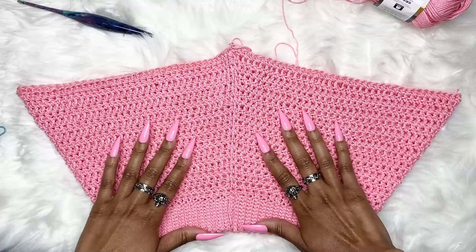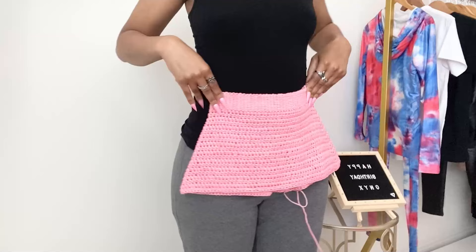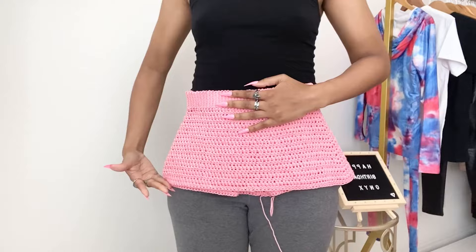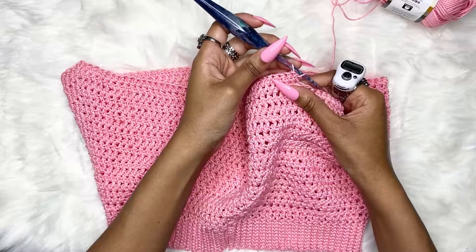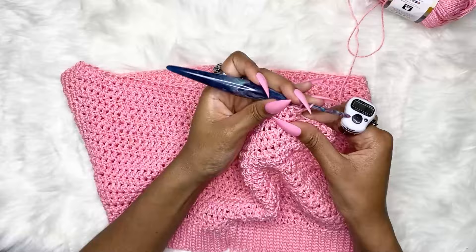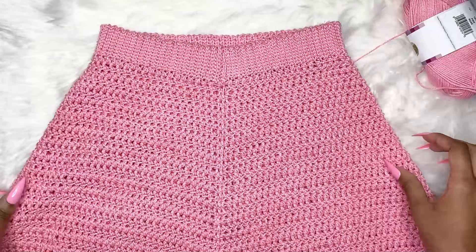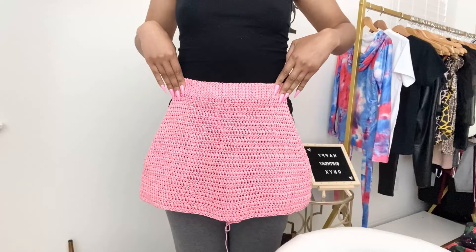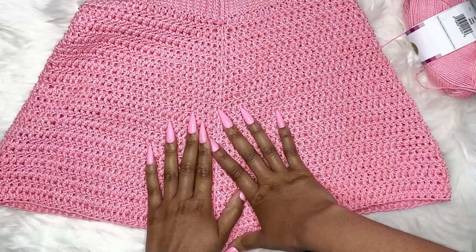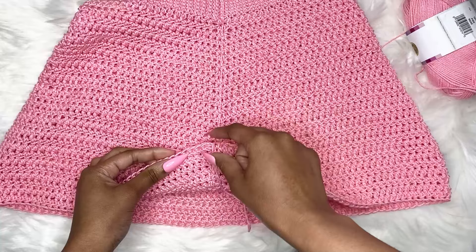If you want high-waisted pants, place the waistband against yourself at the position you want it to sit on your belly, then measure from there. If it's not past your crotch at that point, keep making rows. I'm back from finishing my rows — this is just below my crotch, which is right around where you want yours to end.